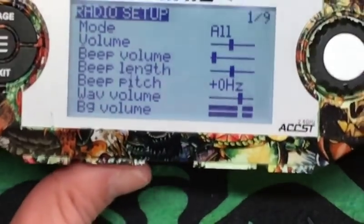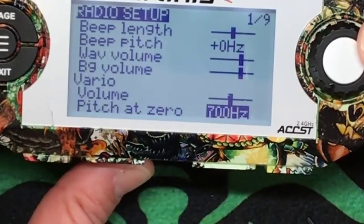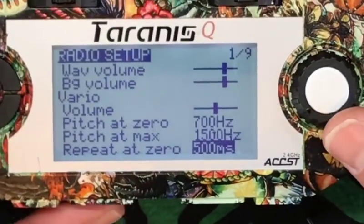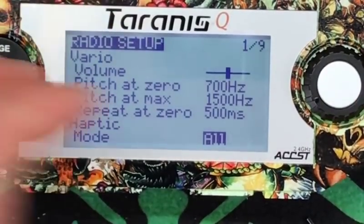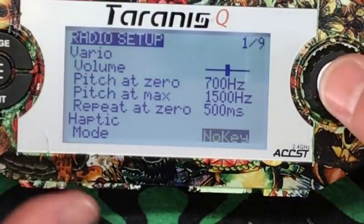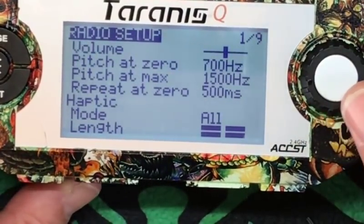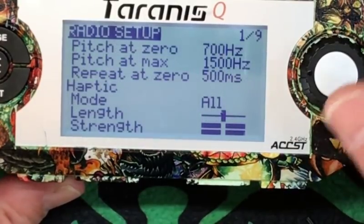BG volume — I can't remember what that stands for, doesn't matter. Vario — we don't care about any of this stuff, you can change the pitch. Too many settings can be bad too. Haptic mode is the little vibration that you feel on the side, which I always have on. You can select All, or No Key so it doesn't actually vibrate when you hit the keys. I always have that on All. And then the length and strength of the haptic value.